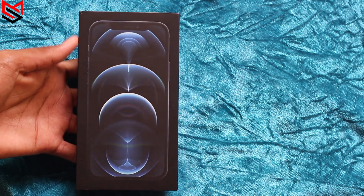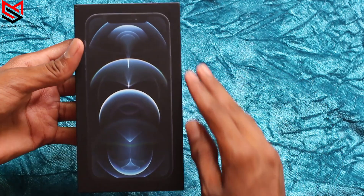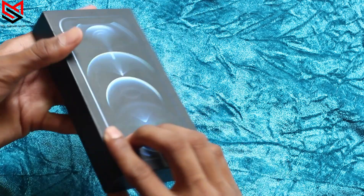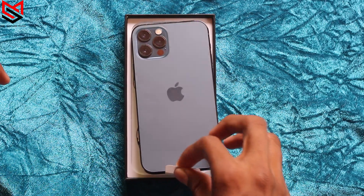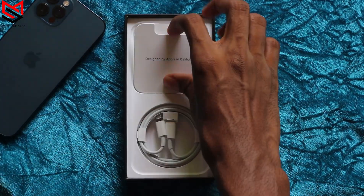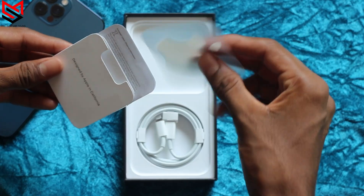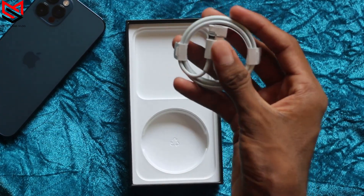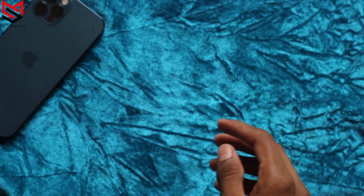So here is the new iPhone 12 Pro — you can see the box here, and let's open it. I've already taken the top off. Here is the new Pacific Blue iPhone 12 Pro. Inside the box we have some documentation, a SIM card ejector, an Apple sticker, and a USB-C to Lightning cable. Let's set the box aside and take a close look at the phone.